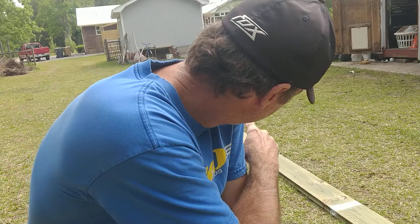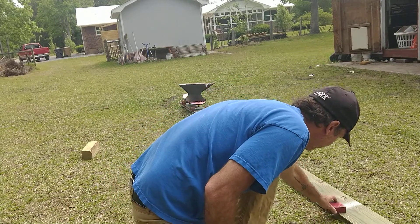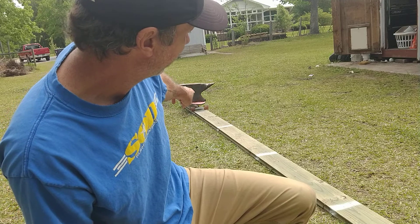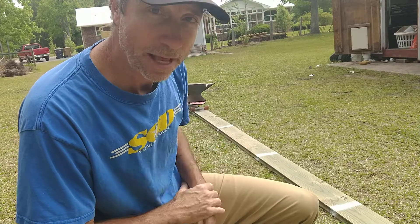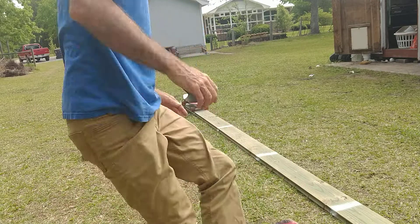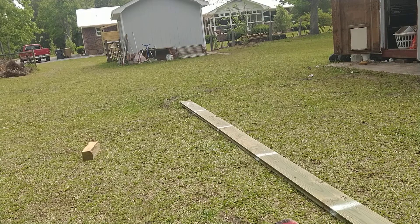I'm going to apply a constant force of 50 newtons to the anvil. Tell me the velocity of the anvil when it reaches that stripe — the piece of wood over there. Using work equals force times distance, set that equal to one half mv squared and find the maximum velocity as I cross the line. I'll apply 50 newtons the entire time and you'll see it accelerate.